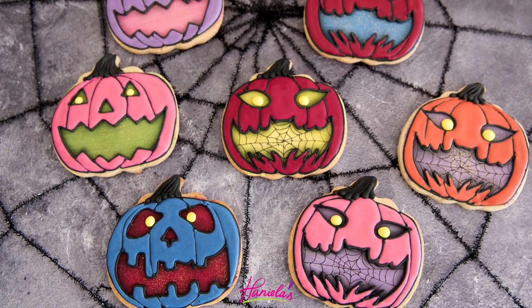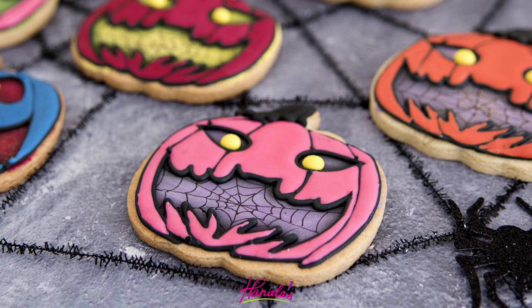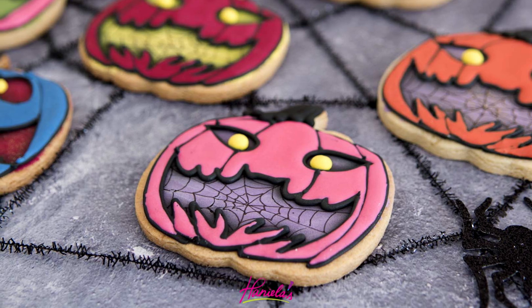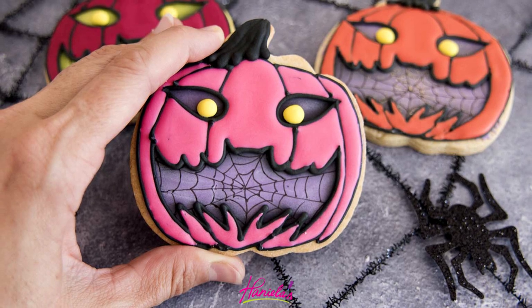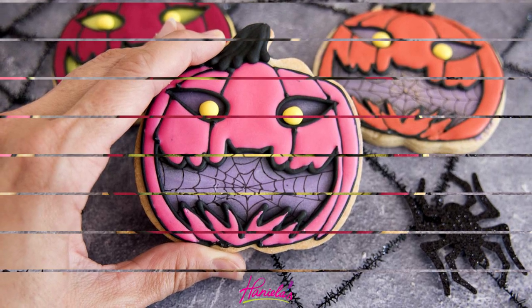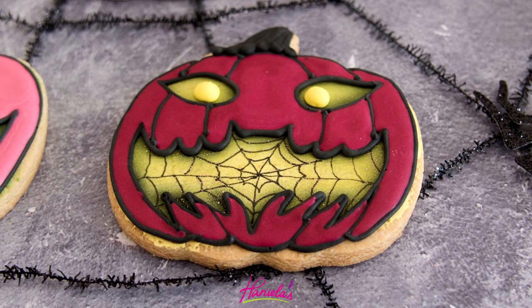Here are these awesome jack-o-lantern cookies! I really like the ones with the yellow mouth and black outline — they really pop. Which of these is your favorite? Let me know in the comment section down below. Thanks so much for watching and I will see you next time.